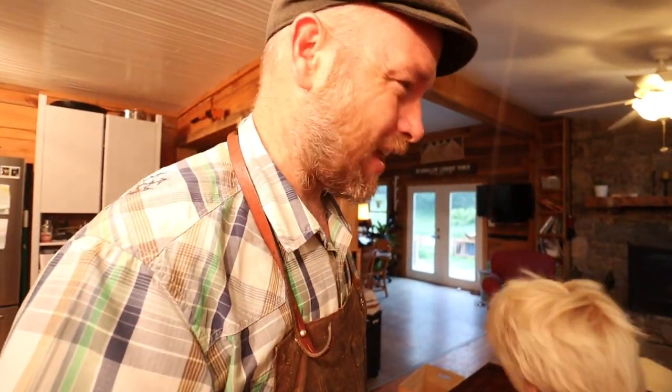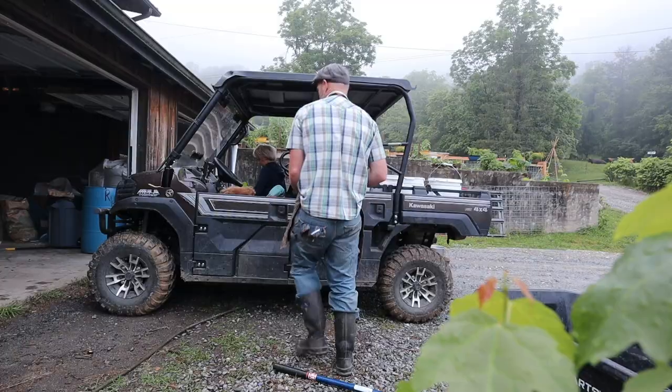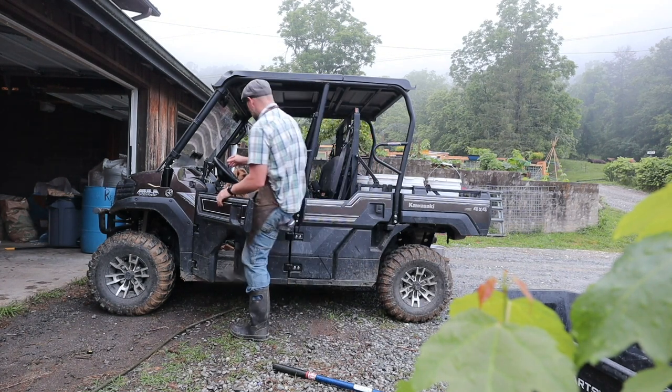We've been on that this morning, and the internet's been out since the big storm last night. Good news — these are quick connects for our water supply line. Hopefully we can start working on that, getting a little bit of a light start on the farm today.